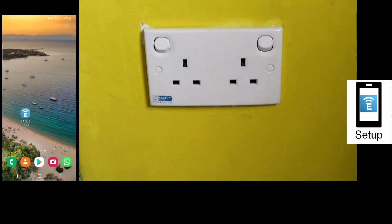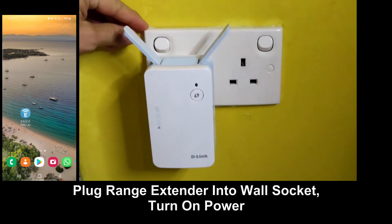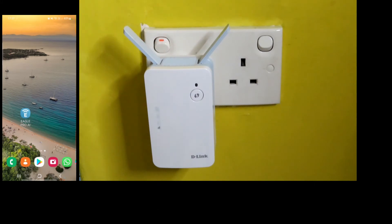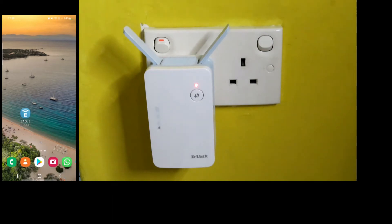We will now show you how to connect the D-Link E15 range extender to the main router. We will start by plugging it into the wall socket and turn on the power. Wait until you see the LED start to blink in orange. Once the LED starts to blink in orange, let's start up the Eagle Pro AI app.